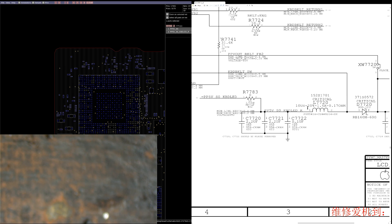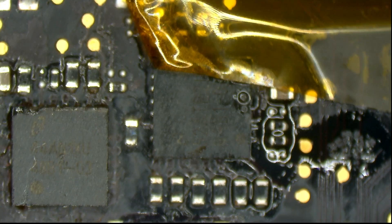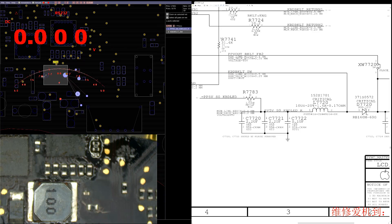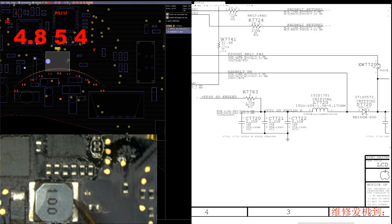I'm going to turn this thing on and hit the keys on screen. Looking at L7720 — that's this coil here — we get 4.9 volts, but it's kind of going down. We get voltage on the coil, but it's there and then kind of not really there.